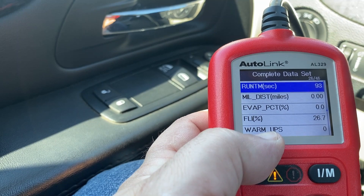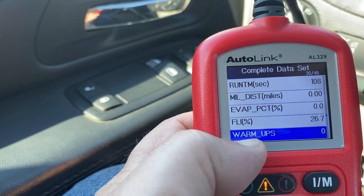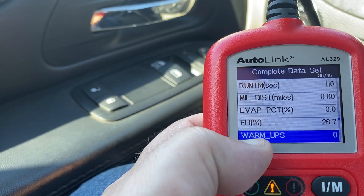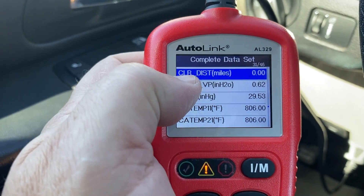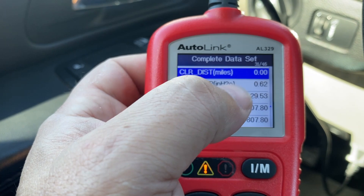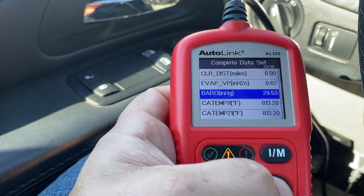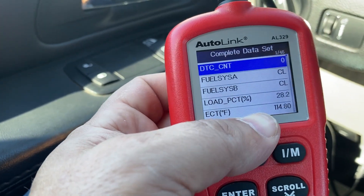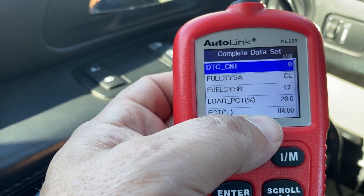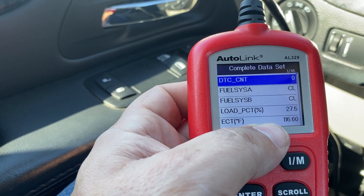Warm-up cycles are still at zero because we have not reached 165 degrees. The warm-up cycles field is going to be number 35 — this could be different on your vehicle. On the next page it says cleared distance miles, currently at zero. You want to hit 200 miles here and 15 warm-up cycles. The coolant temperature is now slowly climbing; I want to get this to 165 degrees.